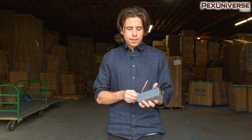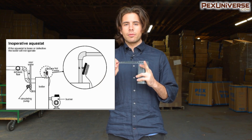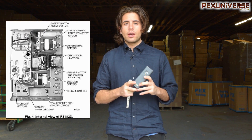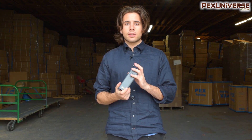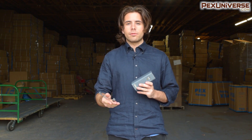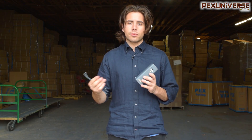This comes with bracket straps so you can strap it right to a pipe above your boiler, or you can install it directly to your boiler, or wire it directly into a circulator pump — I can make a video about that next if you want to see how that's done. If you want to see that, subscribe to the channel, like the video, and comment below if you've installed any of these and have any tips for anyone.